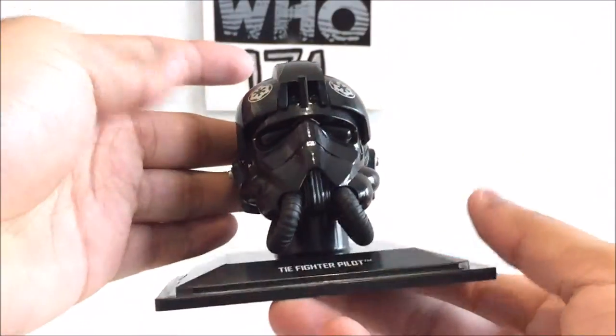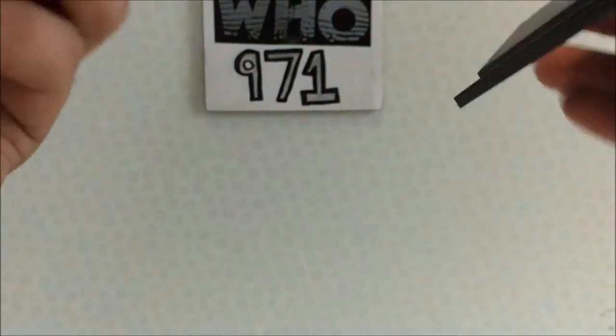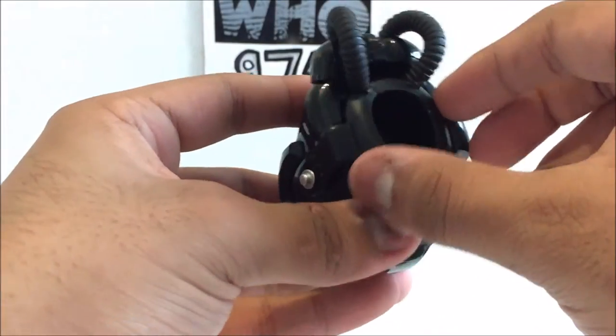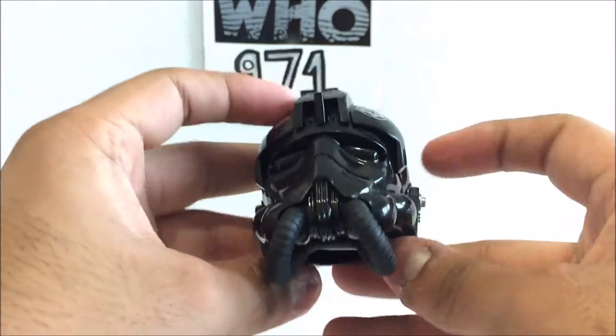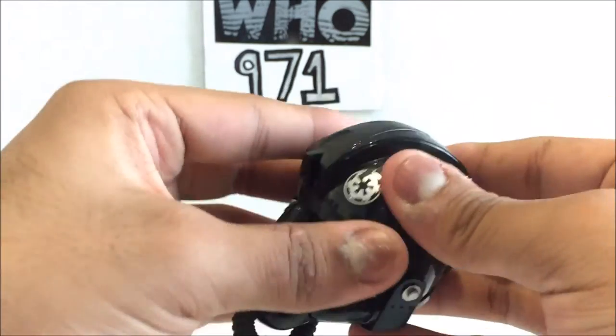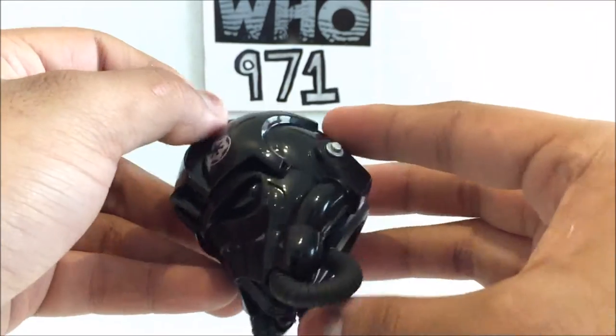It is also removable, just like the majority of Star Wars helmets. There's a rubber section here that just grasps onto the helmet, so that's a nice little detail.